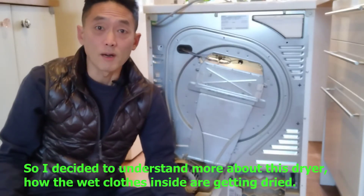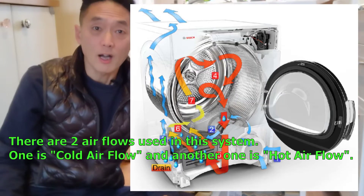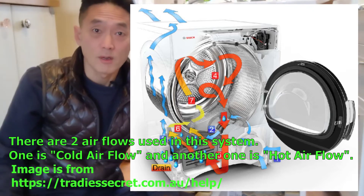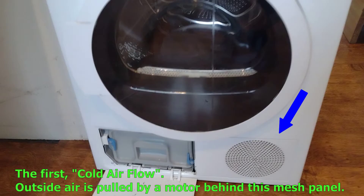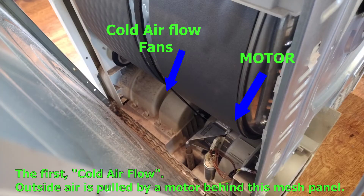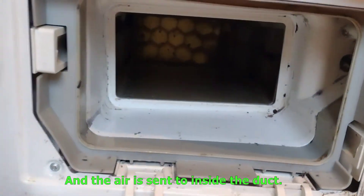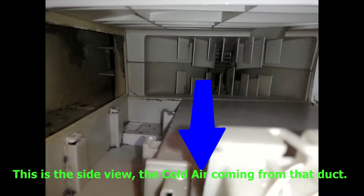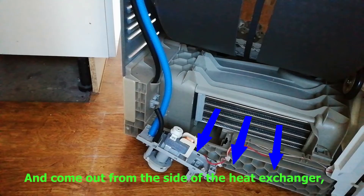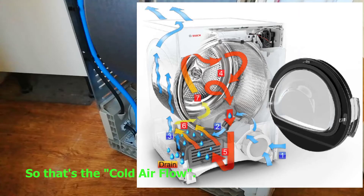So I decided to understand more about this dryer and how the wet clothes inside are getting dried. There are two airflows used in this system. One is cold airflow, and another is hot airflow. For the cold airflow, outside air is pulled by a motor behind the mesh panel, the air is sent into an inside duct, going through the heat exchanger sideways. The cold air comes from that duct, comes out from the side of the heat exchanger, and exits from the back of the dryer.